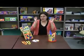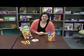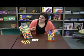Hi, Wendy Z again, wearer of many hats, teacher, mom. Just wanted to share with you another one of my top picks, or two of my top picks.